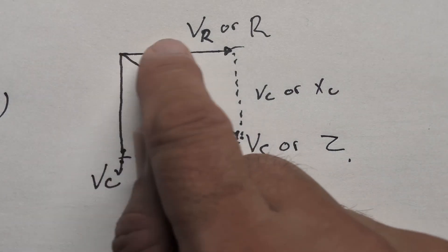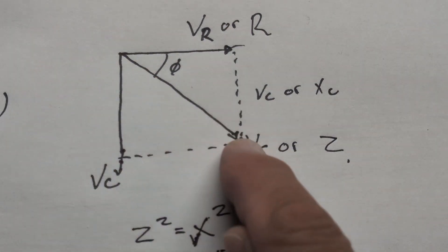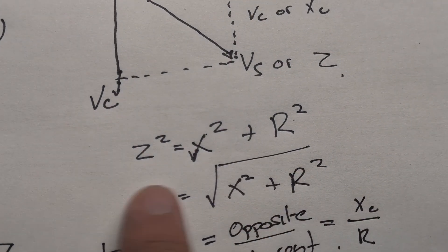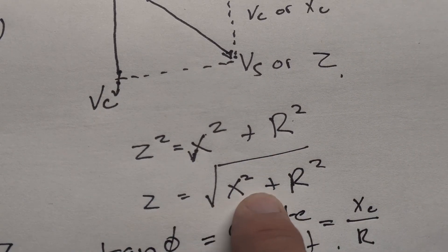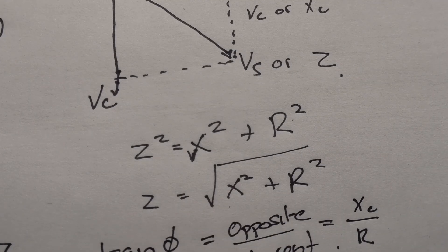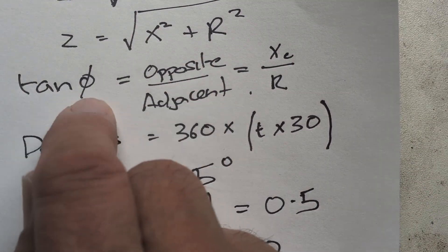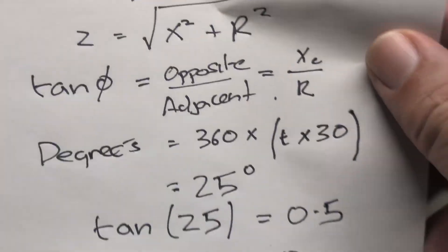Measuring the voltage over the capacitor and over the resistor gives two values. Drawing them out and connecting where they join gives VS — that's vector addition using Cartesian coordinates, leading to Pythagoras: Z² = X² + R², so Z = √(X² + R²). Once we measure X, we know the overall impedance and the gain at that frequency. From high school math: tan(θ) = opposite / adjacent.